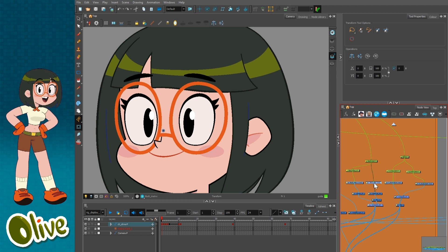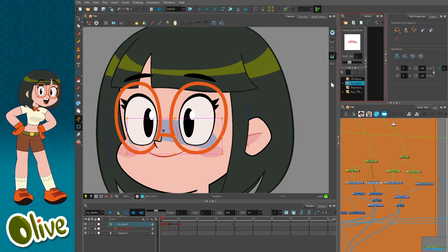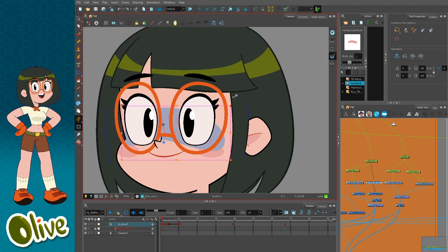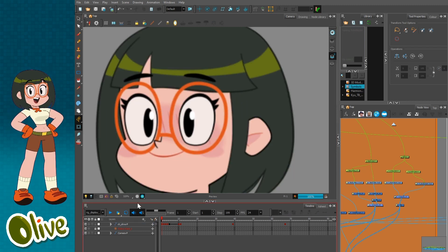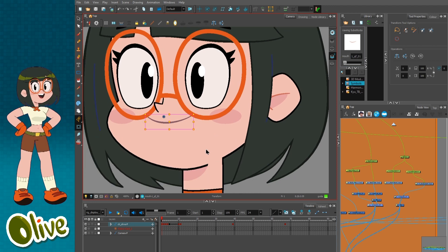There's a blush element — I call it the main blush. If you turn that on you get a blush effect, and if you render it, there's a blur module attached so you get a soft blush result as well.